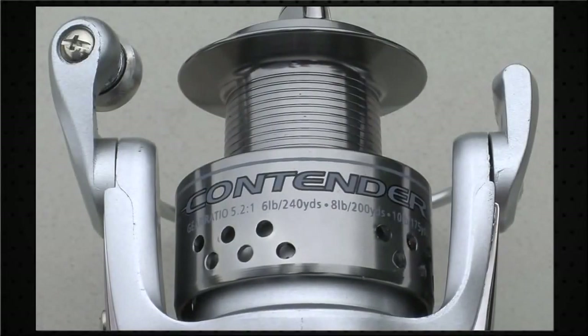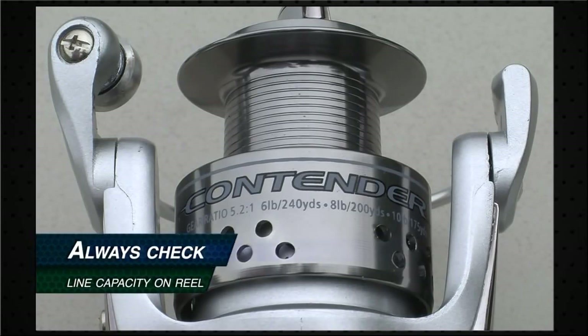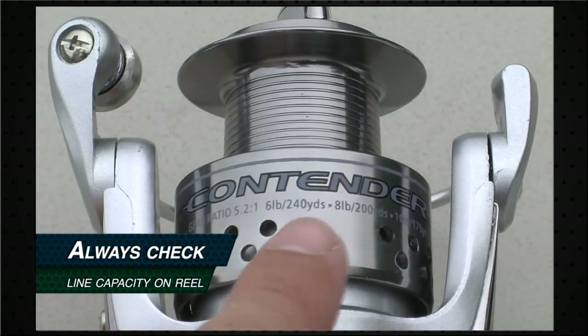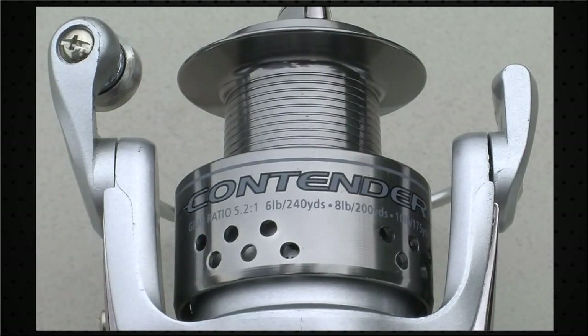The first thing you want to remember when spooling a spinning reel is to make sure you're putting the appropriate pound test line on the reel for what it's rated for. Look for the line capacity on your spool, located right here. This particular reel is the Shakespeare Contender, rated between 6 and 10 pound line. Today we're going to be spooling it with 8 pound test, 200 yards. If we were to try to put 20 pound line on this reel, it would make the line really unmanageable and would severely limit our casting distance.